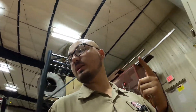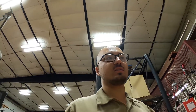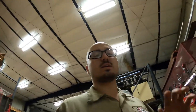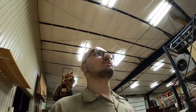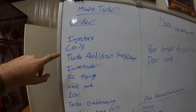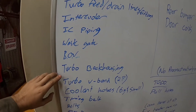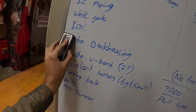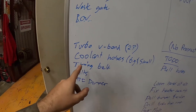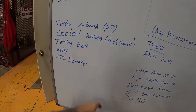I have a turbo manifold, turbo backplate, and a new lower timing cover on order - that should be in next Monday the 20th. We still have a big list of things to buy: injectors, coils, turbo feed, drain, intercooler, cold piping, wastegate, blow-off valve, turbo back housing, turbo V-bands, coolant hoses, timing belt, and the crank damper - that thing's like $520.